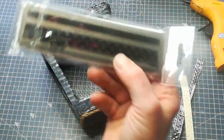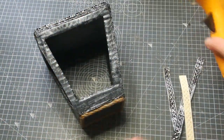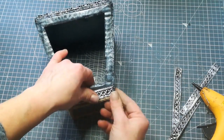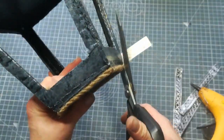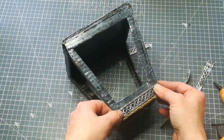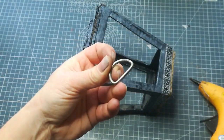Then I cut strips from a metal can — from an energy drink can — using the Tim Holtz 3D embossing folder. I first glued the can onto cardstock to make it much easier to work with; when it is backed with paper it's much easier to glue it anywhere you want. Then I cut those strips using the 3D embossing folder and glued them onto the bottom of my lantern as decoration.